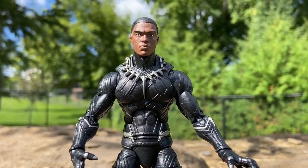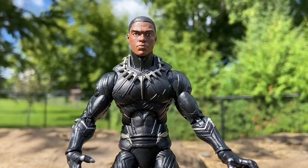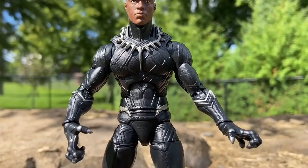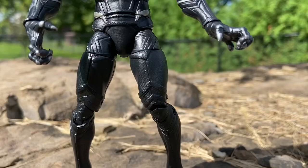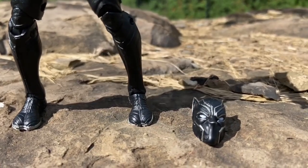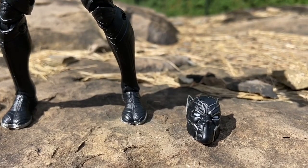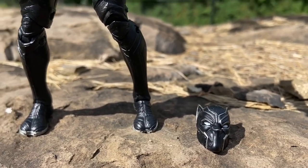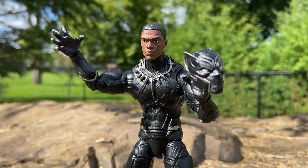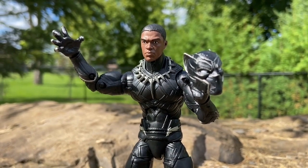For Marvel Legends, this is a really well-sculpted figure. I was very pleased when I was filming — they did a good job on this one, no doubt about it. You guys know I like doing tight shots, and there's the mask as well. We recommend you grab it 100%. Shop around during the holiday season. This is my favorite Black Panther in the Marvel Legends Civil War suit.